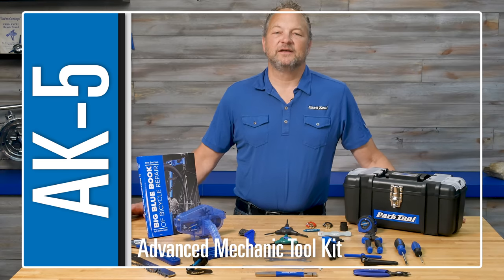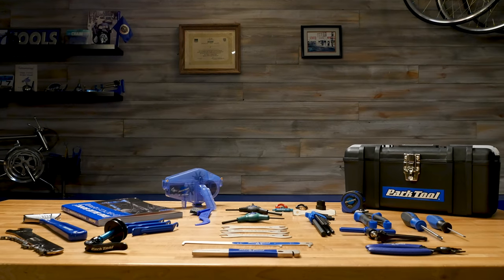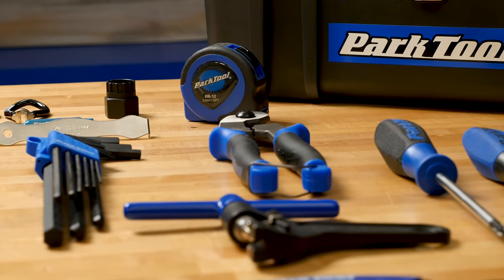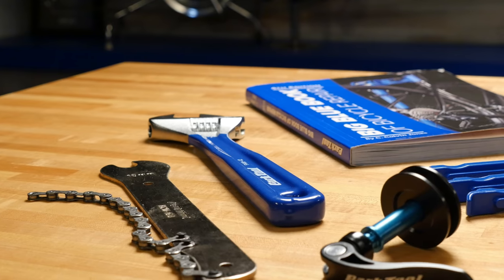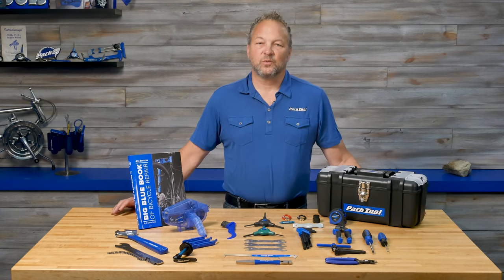This is the AK5 Advanced Mechanic Toolkit — a set of over 35 professional-level tools to give you a foundation for most repairs you'll be doing on a bike. This is a great set for the home mechanic that wants to go a step beyond just the basics. Let's take a look at what's included.